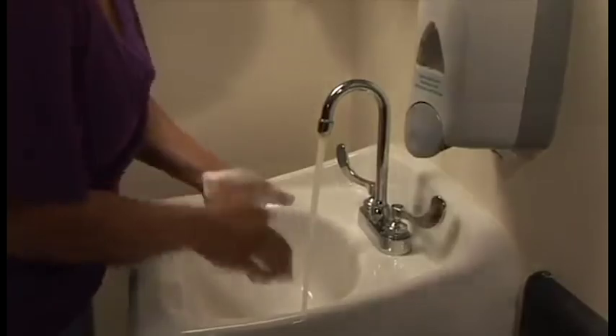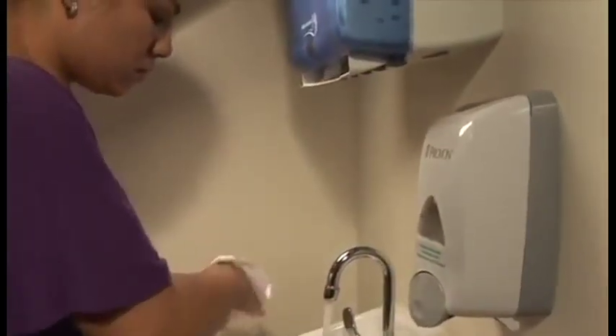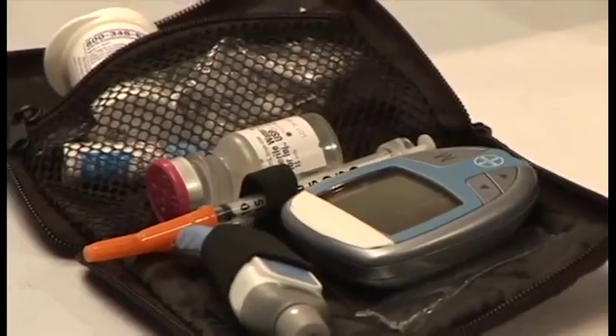Wash your hands thoroughly with soap and water. Dry your hands with a clean towel or paper towel. Place a syringe and other materials on a clean paper towel.